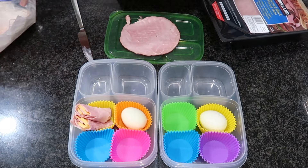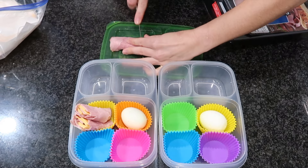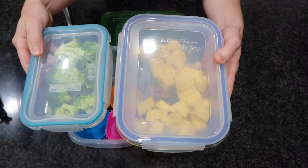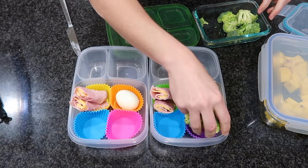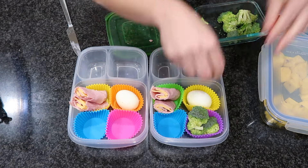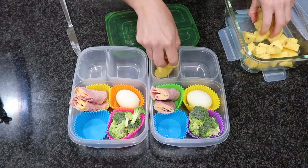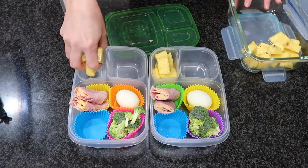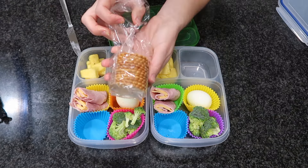You can also do turkey or roast beef if you'd like. I'm just going to cut that in half so it fits in these little cupcake liners. Everything I'm using in today's video will be linked in the description box for easy access. I'm using just whatever I already have in my fridge — I don't like going out and buying random things just to put in their lunch. I'm going to be using things we actually eat here for dinners, lunches, and snacking.